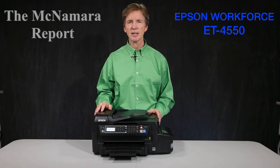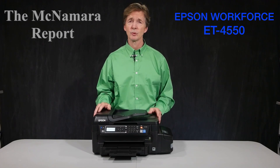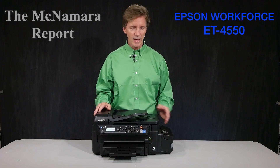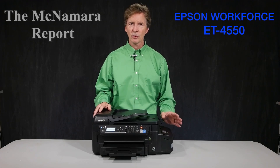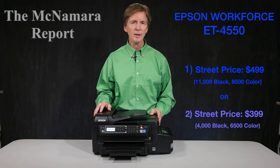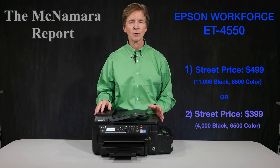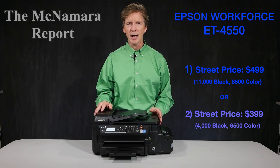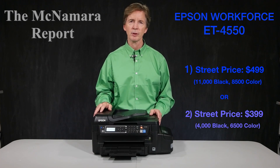The ET stands for EcoTank. This is one of the EcoTank system printers that does not use small cartridges like you're used to in all-in-one printers. Instead, as you can see on the side here, there's a protrusion that holds large quantities of ink. In fact, the printer ships with enough ink, according to Epson, to print up to 11,000 black and white documents or 8,500 color documents.